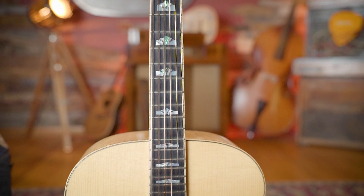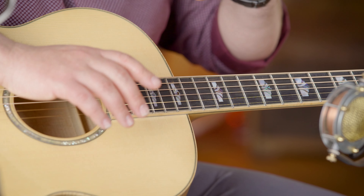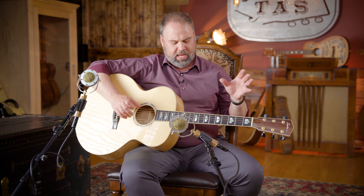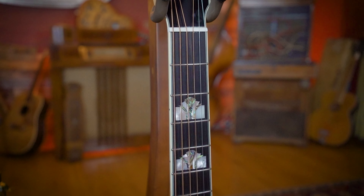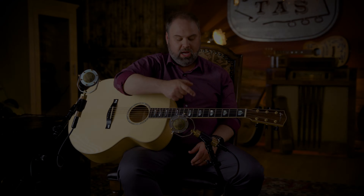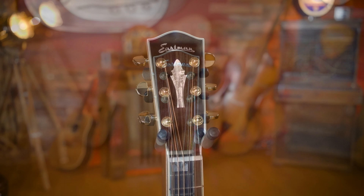These inlays were done by Otto, the head designer — hand done by him. They've since changed them. This one has a mix of abalone and pearl, kind of a homage to the original J200 which had the big crown inlays. They didn't want to do everything exactly the same — they wanted it to speak to that guitar but also be unique enough. These ones are smaller, and this guitar has one on the first fret. The new iterations only start from the third fret on and are bigger. This one also has a rosewood headplate, which has since been changed to an ebony headplate with a really cool Art Deco inlay.